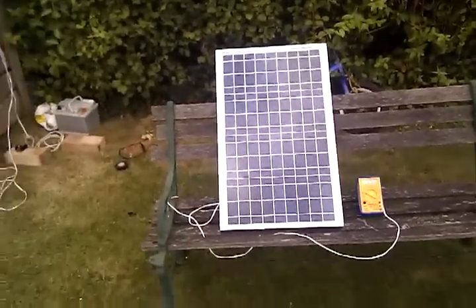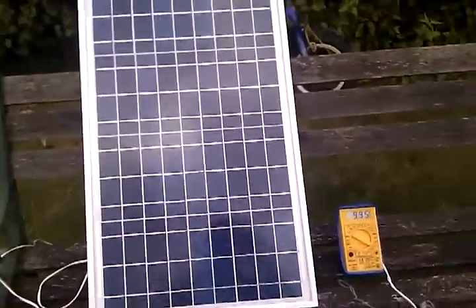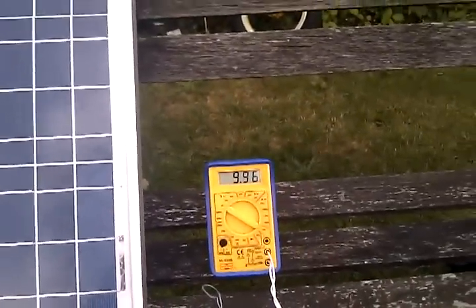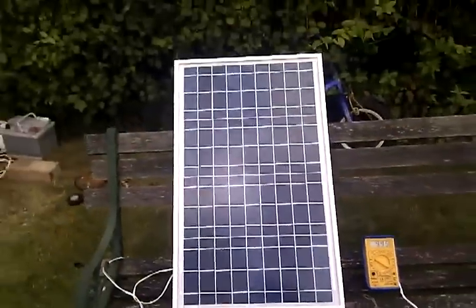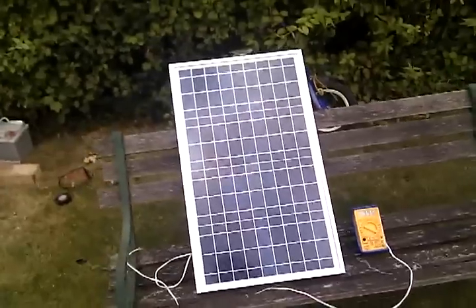Hello YouTubers. I seem to have purchased a £40 solar panel. The reason being it's an 18 volt panel, but the output voltage is around about 10 volts. I thought it's not a particularly sunny day, but you should get a bit more than that. So I thought I'd do a bit of testing.